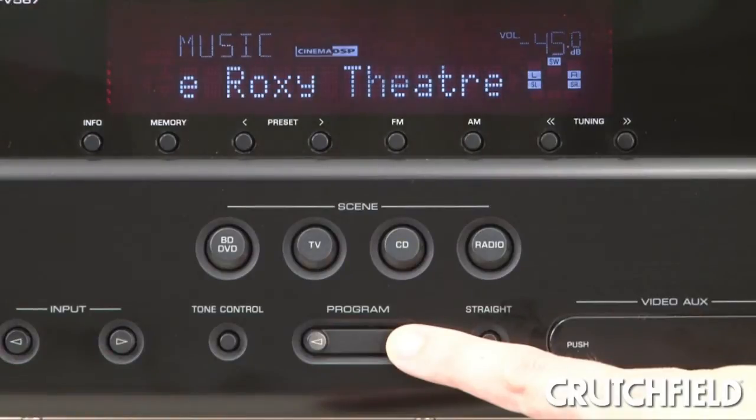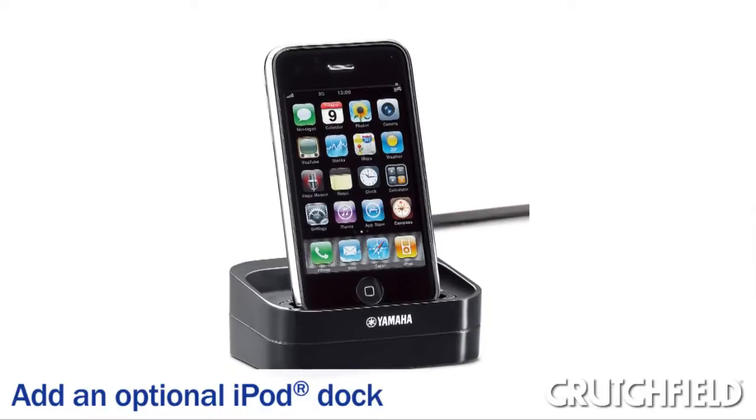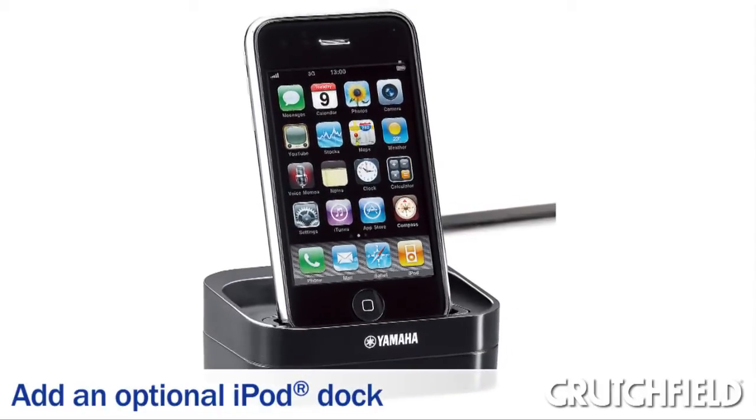This receiver is a great choice for anyone who wants a surround sound experience in their own living room. You can add an optional iPod dock to listen to all your tunes, too.